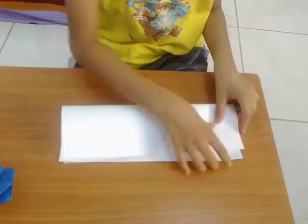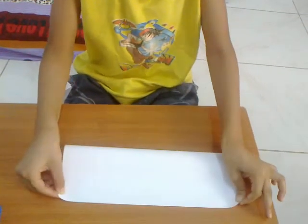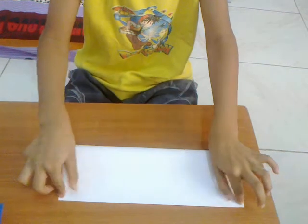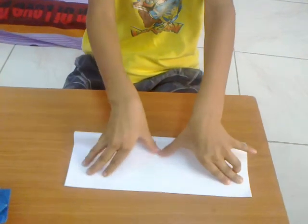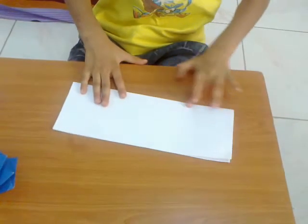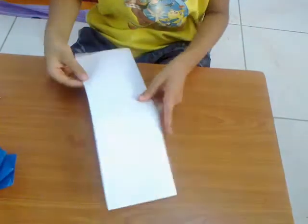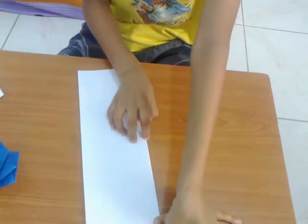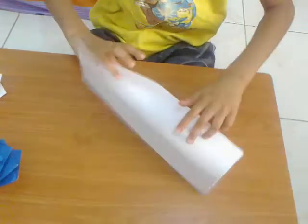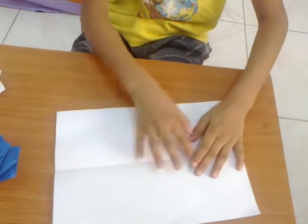For this model I'm going to use an A4 sized paper. Fold it in half — try to make nice folds. Crease it, unfold, then take this piece to the center.